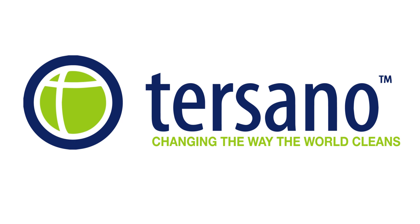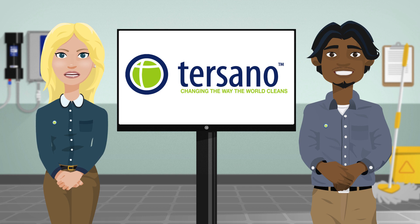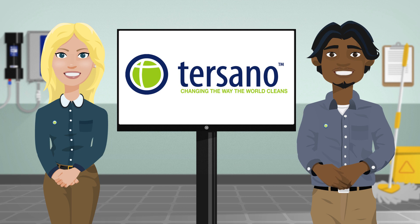Tursano, changing the way the world cleans. Welcome to Tursano. Alongside your employer, we are happy to assist in changing the way you clean and making your work environment safer, happier and healthier. Today we are here to help you understand the Lotus Pro cleaning system and how it will make your job safer and easier to do. Come check out what we have in store.